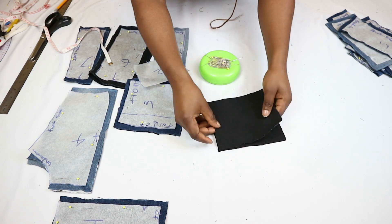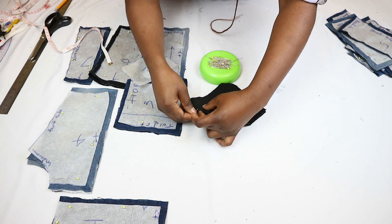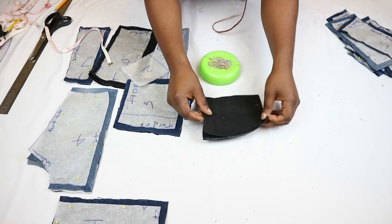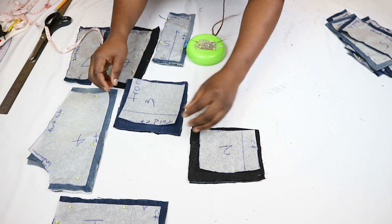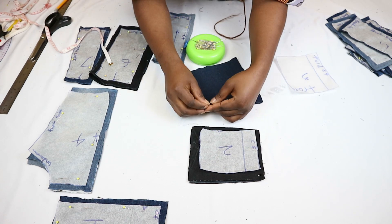When sewing, it's important to take things sequentially. Study your pattern and determine which are the logical pieces to sew first. I'm going to start by sewing all the center front pieces together. It's also important to mark the pattern labels on the fabric so you don't lose track as you sew.